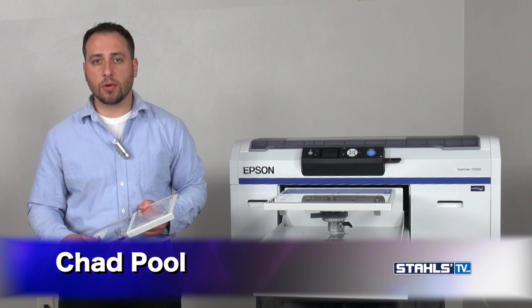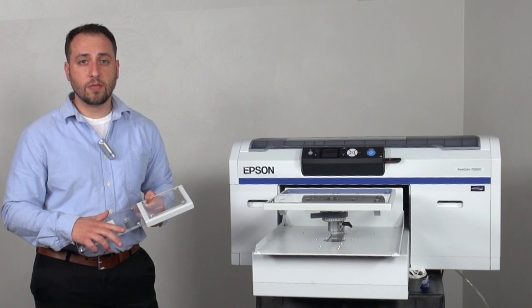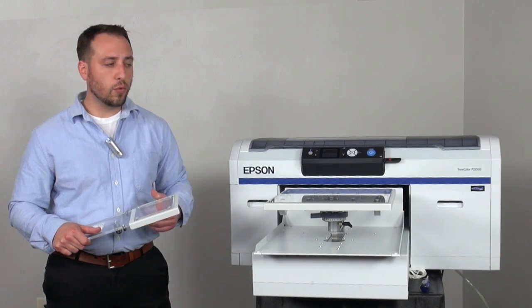A common misconception in directed garment printing is that you're limited to just doing fronts or backs of t-shirts. Well, I'm here to show you otherwise. Epson actually offers a sleeve platen which gives you a unique and creative look to wow your customers. I'm going to show you how to attach it and we'll run a print on it.